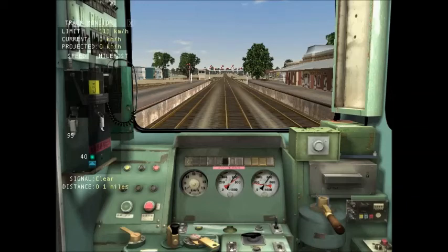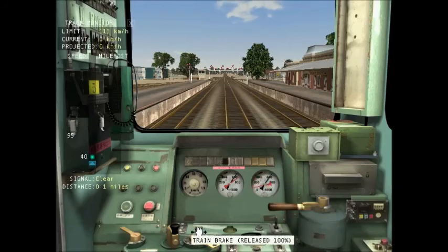Hello, today I'm doing a Microsoft Train Simulator review. It has been a while, and I'm at Junee, New South Wales, on another downloadable map which I will link in the description, as well as the loco. And once we get going, this loco is quite special.